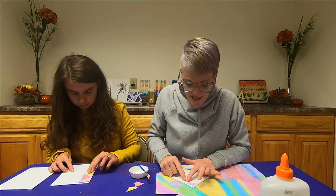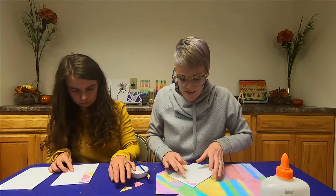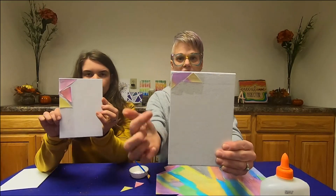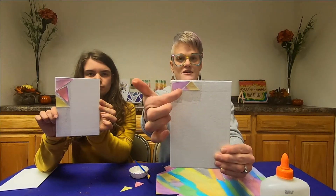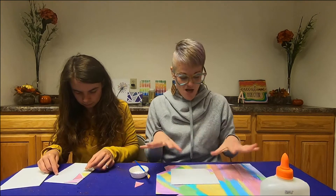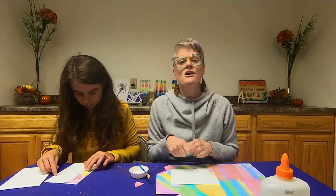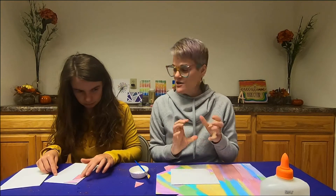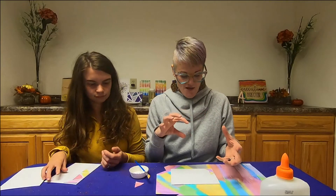I'm going to take this smaller piece of triangle and line it up, leaving a little bit of space in between the first triangle and the second triangle. So again for the second part, we're just putting glue down and then creating our triangles to fit within the canvas to make our own mosaic pieces.